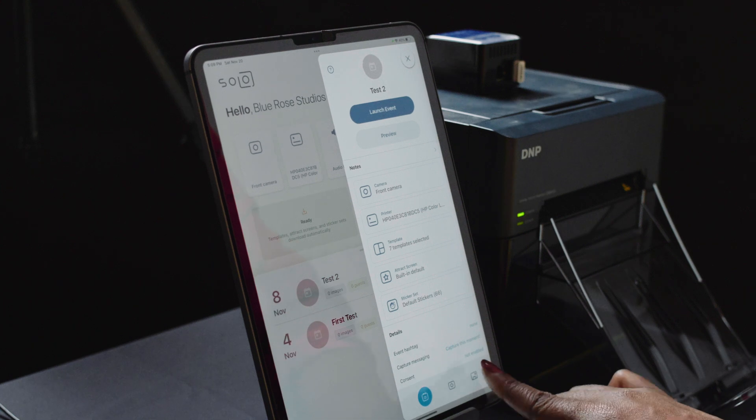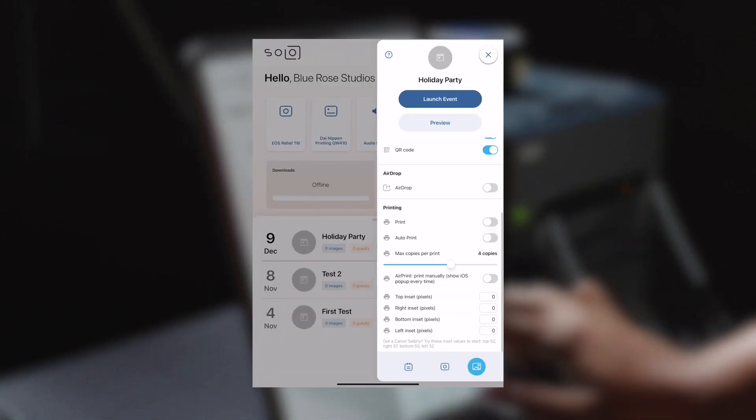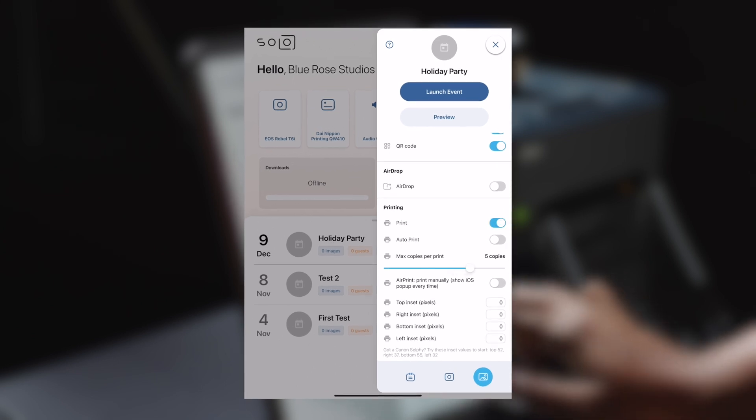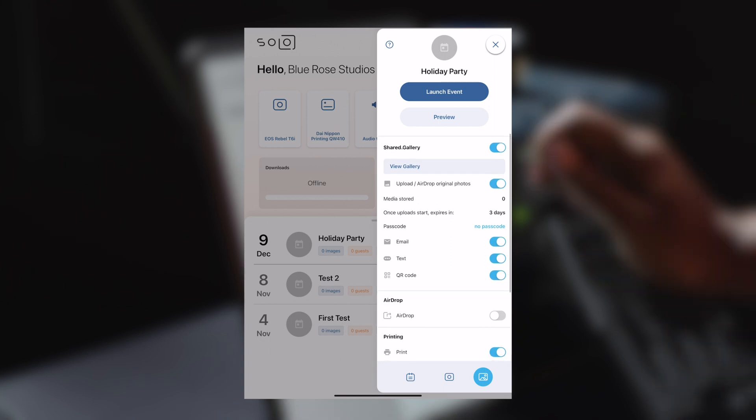Next, you need to turn on printing for your event. Open the event, go to the last page of settings, and turn on print. You can also configure the maximum number of copies a guest is allowed to print, and the website will track how many prints your guests use in case you charge per print.